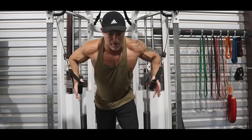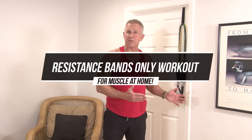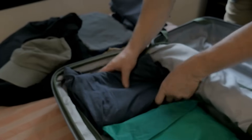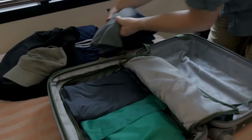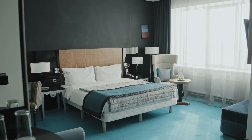Hey guys, Mark McKillie with Live and Abok, and today I've got a resistance band only workout — five different exercises. I've picked them to target pretty much every muscle group in your body. The nice thing about bands is they are dirt cheap — a set off Amazon will run you about 20 bucks. They're also small, compact, and lightweight, so you can stick them in your suitcase when you're traveling or going on vacation.